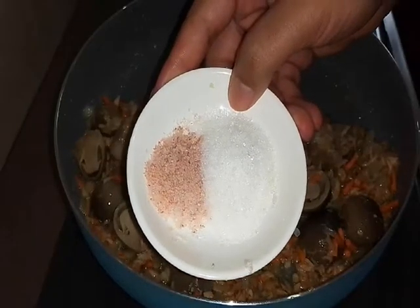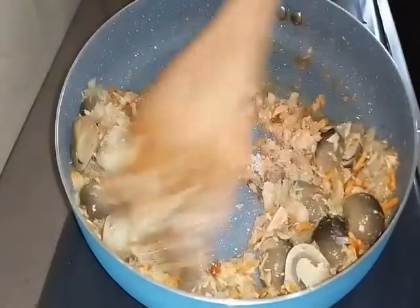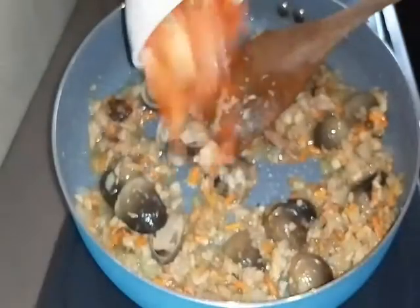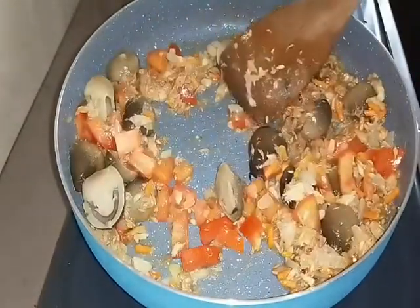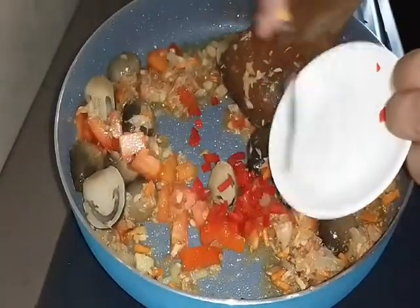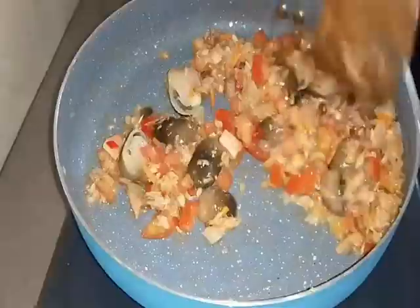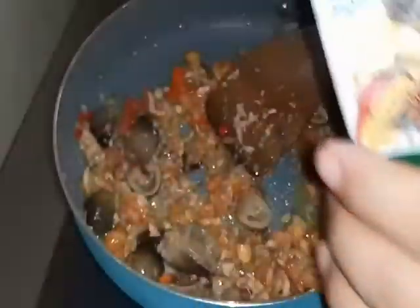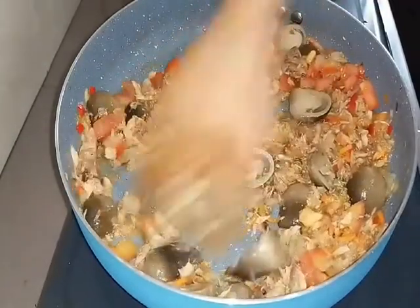So we add salt and sugar - if you want to add seasoning you can too. Now we add this - the chopped tomato. We add it in. And I like it spicy, so I add chopped red pepper - or red chili works too. We mix it in. To add a nice fragrant aroma like Western style, we add mixed herbs - about half a tablespoon. And we mix evenly.